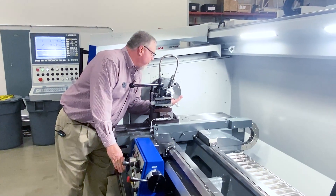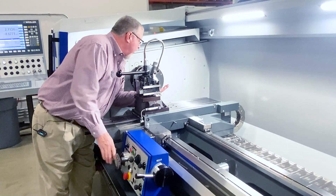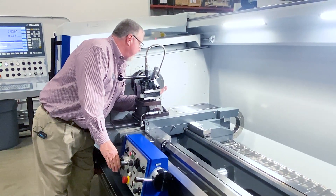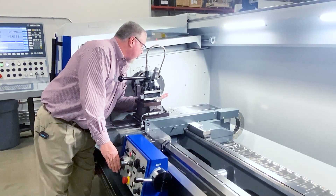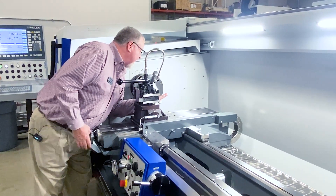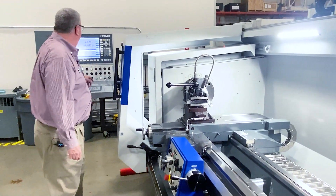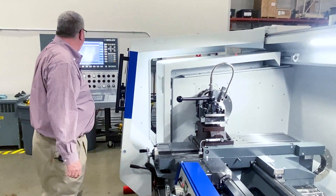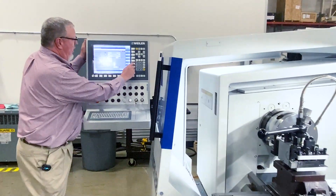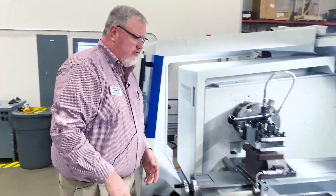Unlike on a standard manual lathe that has a lead screw, I'm working on a servo-driven ball screw, so I'm looking at my flanks instead of feeling it like I would on a manual. I move into position, come to my cycle, press Find Start Angle, teach start angle, and I've just picked up my lead by hitting two buttons.